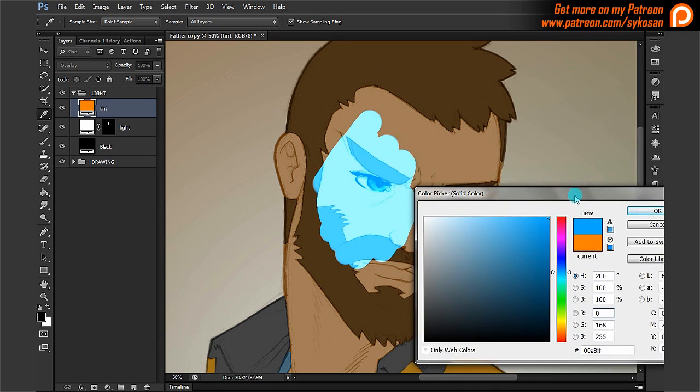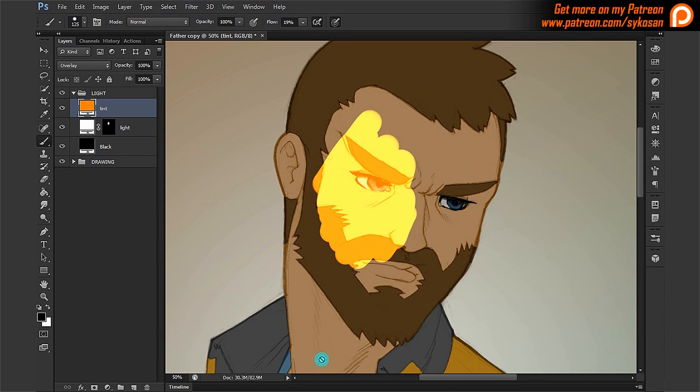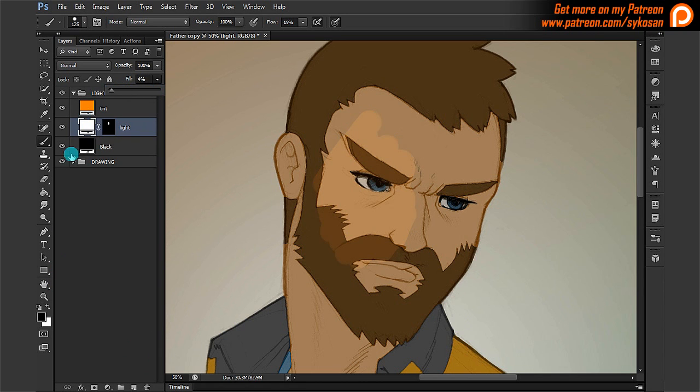I can actually change the color of the light by double-clicking here. If I double-click and change that color to blue, for example, you can see it changes the color of the light. This is a bit intense maybe, but if it's too intense I can go here and change the transparency of that layer — if it's 100% it's totally white, and if it's very low it's more subtle.